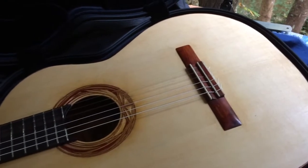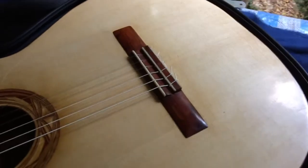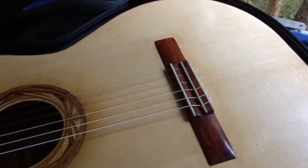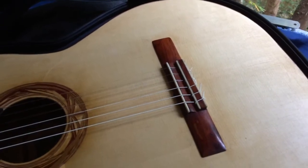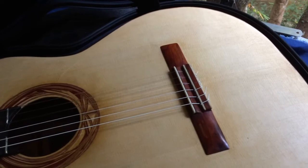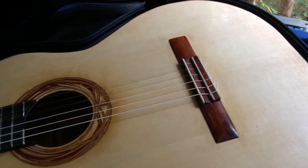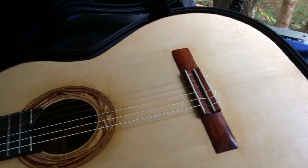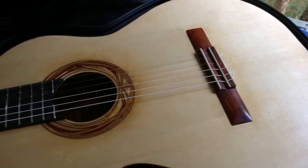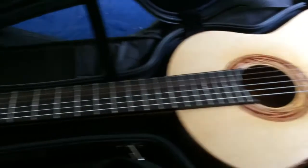Engelmann spruce top. The bridge — I'm not going to say it's the only bridge of this wood, but it might be. It's a wood called myrak. My friends who own the house I live in, he gave me a chunk of this myrak, and he said you might not ever see another piece of this again in your life. So it's extremely rare.